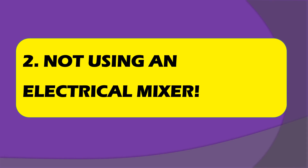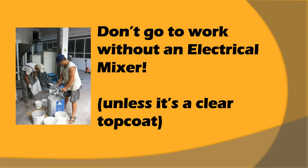The number two reason why we see problems with mixing is not using an electrical mixer. Epoxy is not easy to mix, and that is why you should always use an electrical mixer to mix the A and the B. You can't just use a stick and stir it and hope that it will mix. If the mixing is not uniform, you will get patches of more sticky epoxy and more hardened epoxy. It's very important that the resin and the hardener are very well mixed.